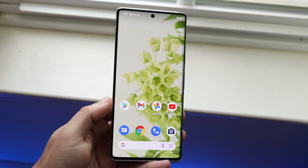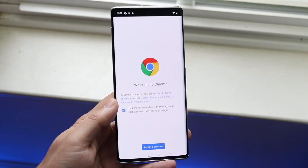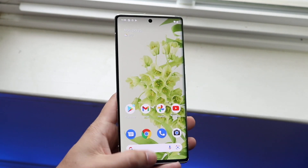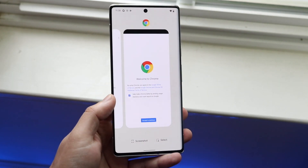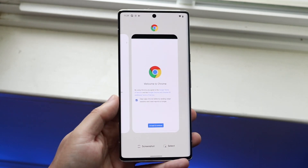In this case we have Google Play up, and let's say we want to split screen Google Chrome as well at the same time. All you want to do is make sure you have the applications up in your multitasking panel. To get there, you swipe up from the bottom like this, and as long as you have these apps in this panel you're good to go.